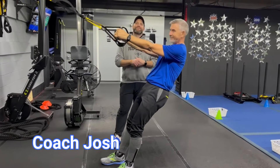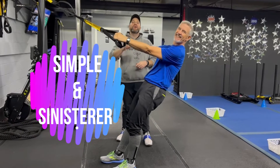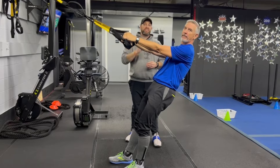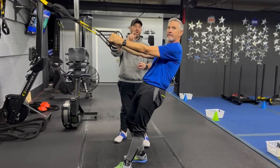Hey, what's up guys? It's Josh here. I'm here with Coach Matt and the rest of our coaching team and we're going to go over this week's simple and sinister workout for you. For this workout, we're going to have four different stations, two exercises per station. It's 40 seconds hard work, 20 seconds to switch between exercises. We're going to do three sets of each and we're going around the room just one time today.